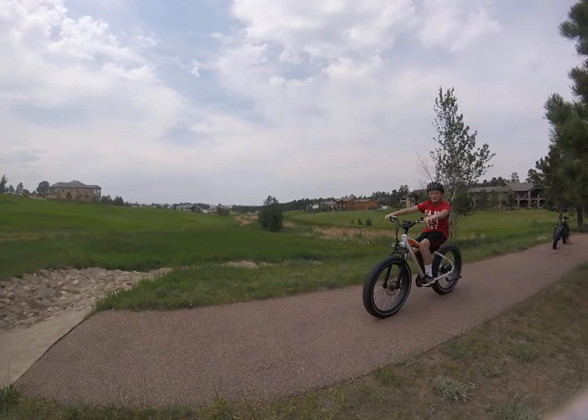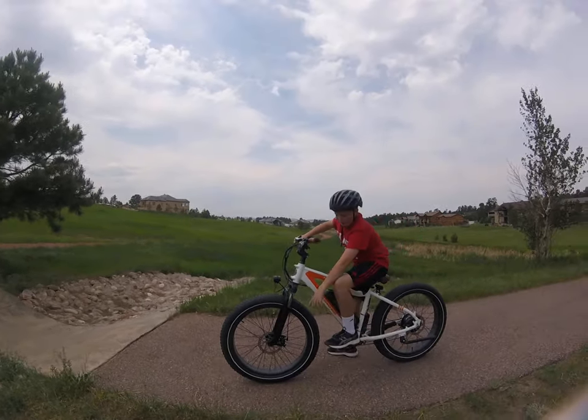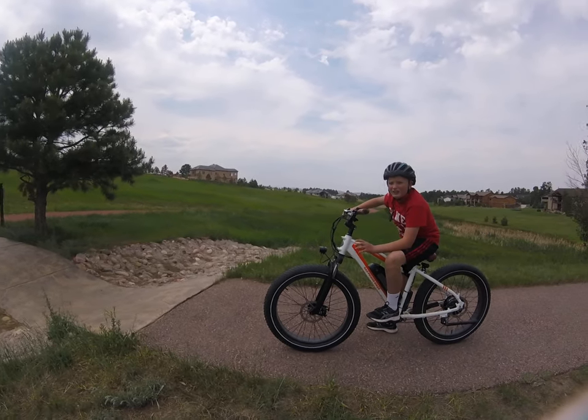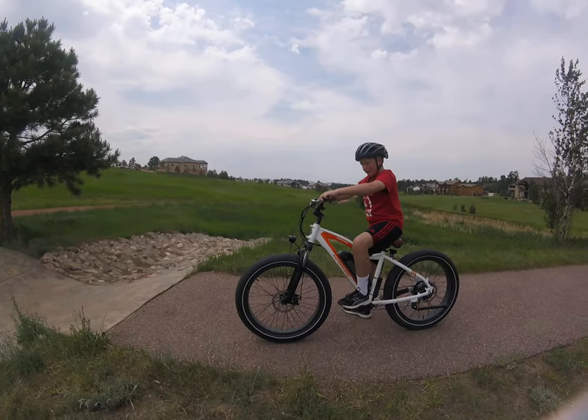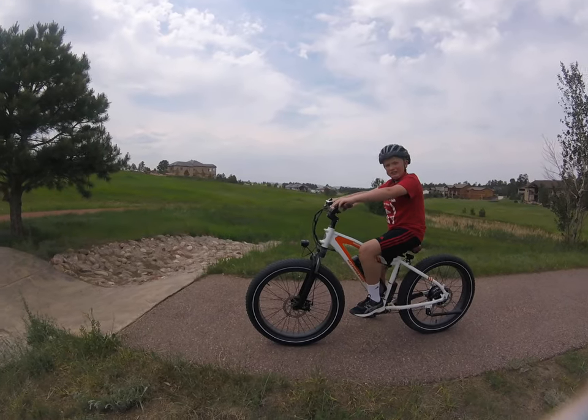The reason these bikes have such good braking power is because they have slightly bigger discs and they also have metallic brake pads, so that slows it down a little bit quicker. And they're hydraulic brakes instead of mechanical.